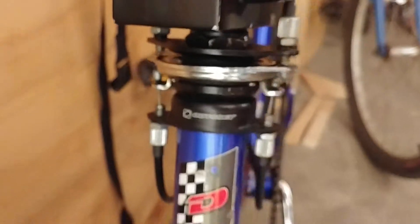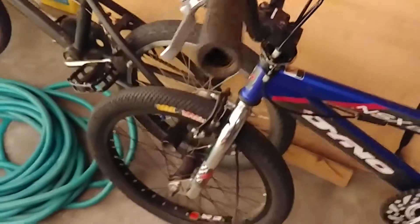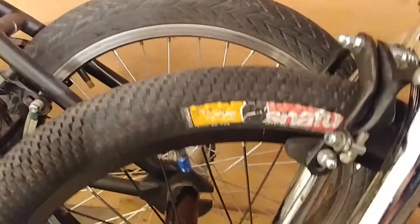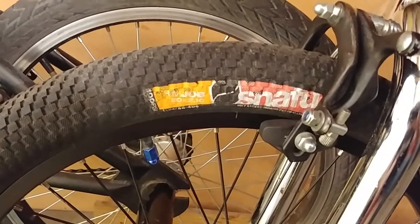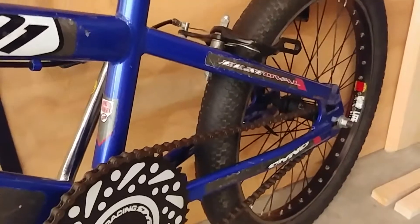I need to replace those brake components because the brakes kind of suck on it. The Snafu tires are pretty good — decent tread on the front, but hardly anything on the back.